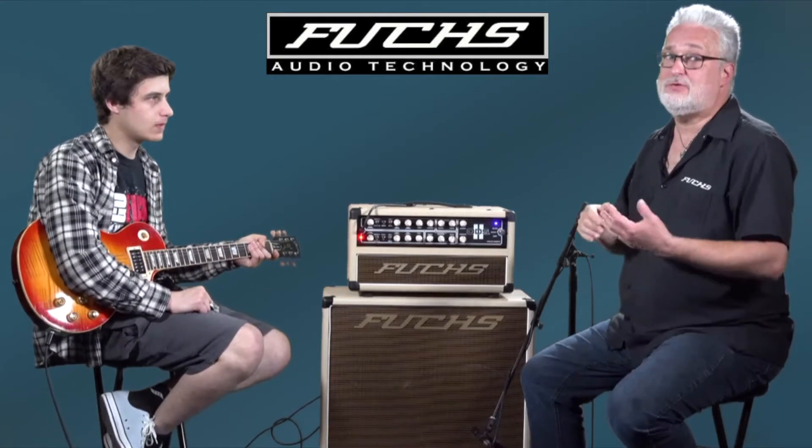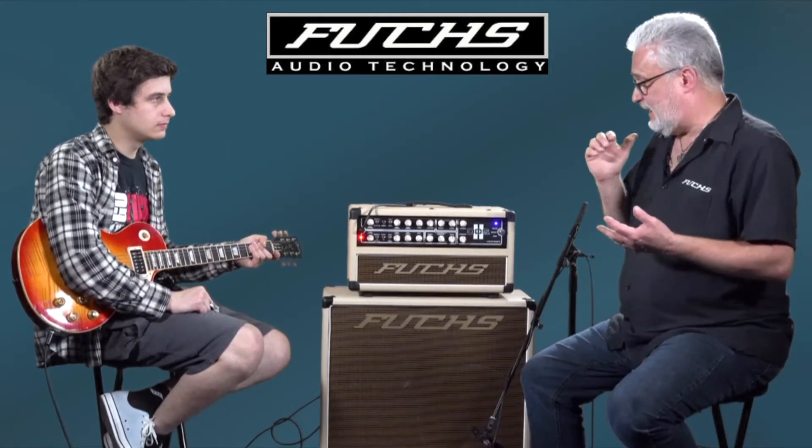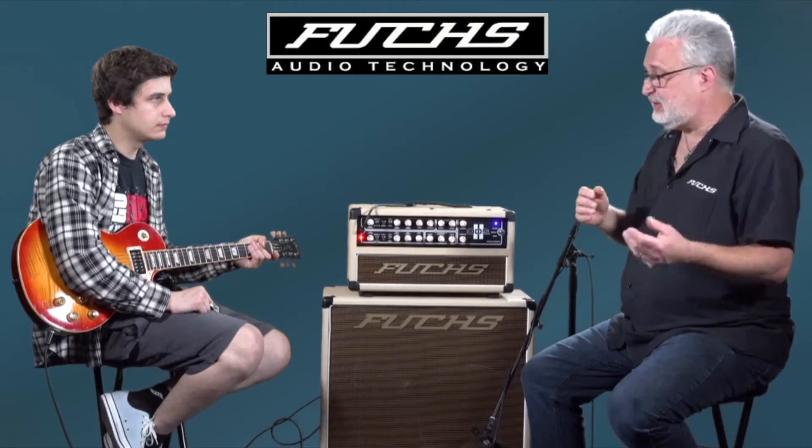The six-way foot controller does include both gain boosts and a mid boost and channel switching. So you can do a lot of that remotely, but you can also do it on the amp itself.